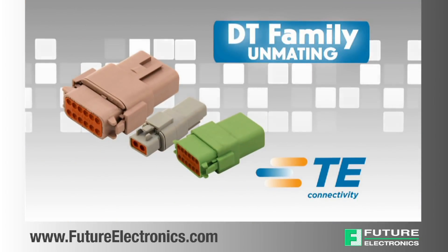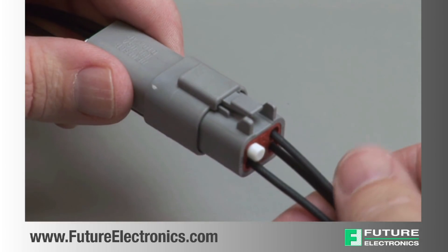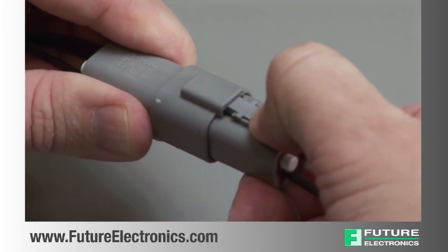DT unmating. To unmate a DT series connector, depress the locking latch on the outside of the plug while pulling the plug and receptacle apart.